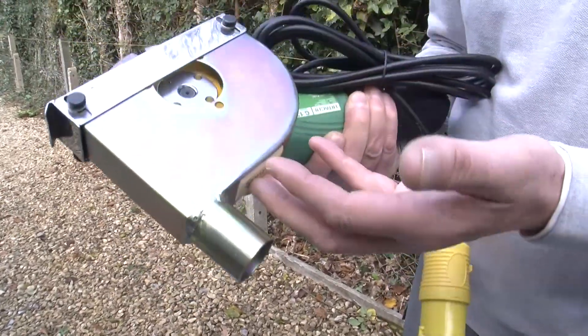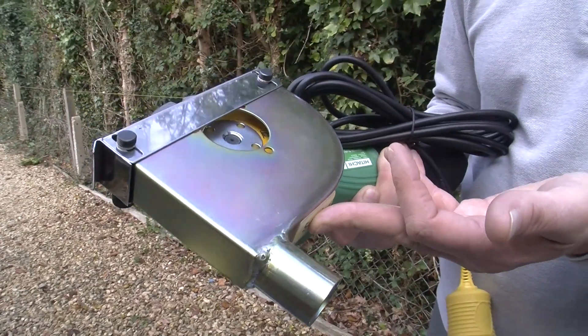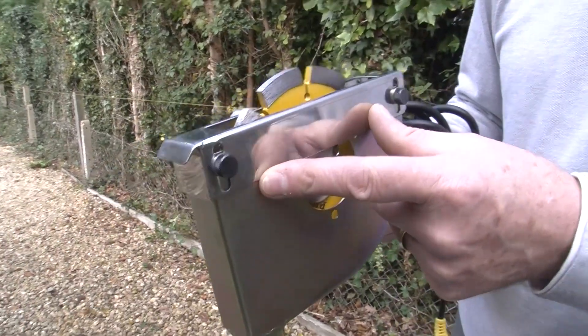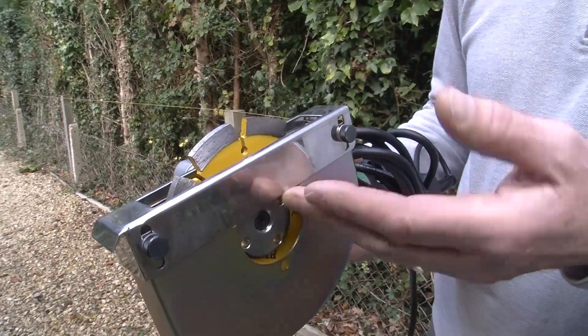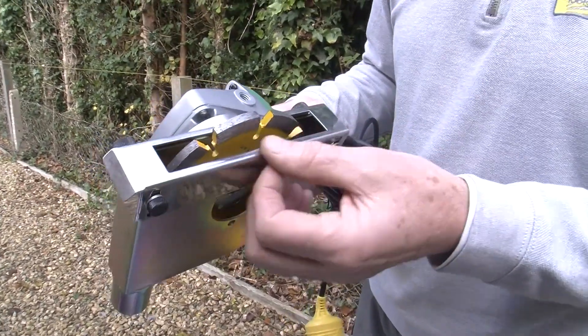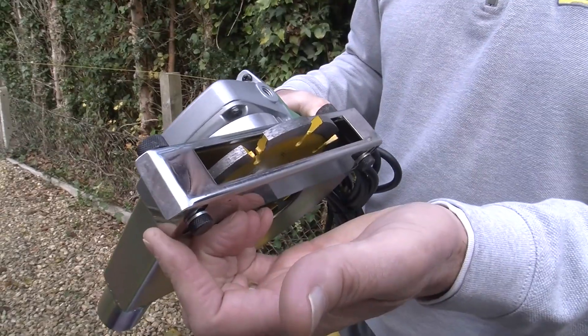The equipment is configured for up-cutting, lifting the dust and debris towards the dust extractor connection point. The stainless steel skid is depth adjustable so you can set and forget your raking depth. It also has a smooth surface with a leading edge which makes it easy to glide along on even surfaces.